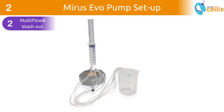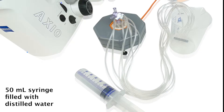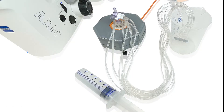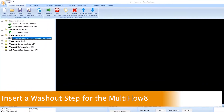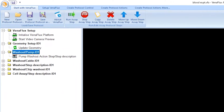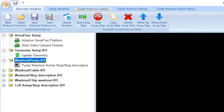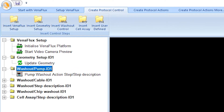Next, we wash out the Multiflow 8 separately before connecting it to the MyReceivo pump. This is done by using a 50 ml syringe filled with distilled water. As the MyReceivo pump can also operate without the Multiflow 8, the default protocol does not include this step and must be created. To do this, go to the main menu and click on the tab Create protocol control.